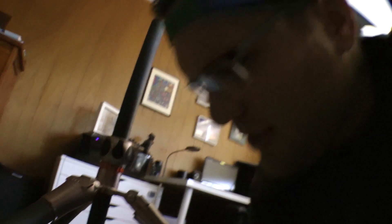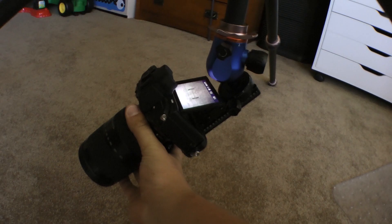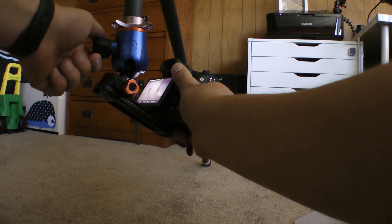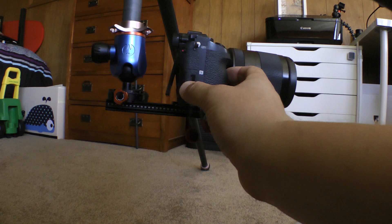This is actually the first time I really tried this, but I thought of it earlier today and was like, oh, that's cool, I wonder if that would work. So you can use a nodal rail like this to get those cool low macro shots — or just even if they're not macro, even if you just want to get a really low shot. You can totally do that with one of these.